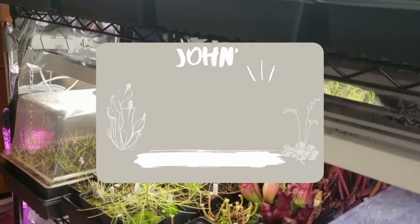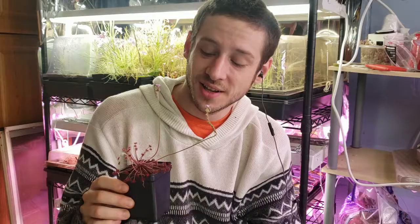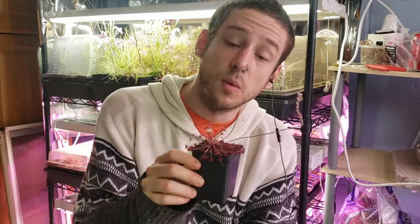Hi, I'm John and this is my indoor nursery. Today I'm going to talk about Drosera afparadoxa, a woolly sundew native to the northern parts of Australia. In this video you'll learn everything to grow one in your own home.